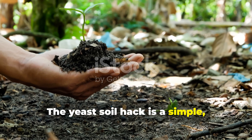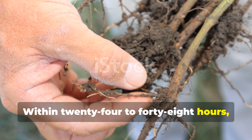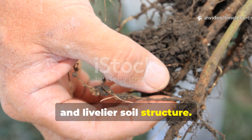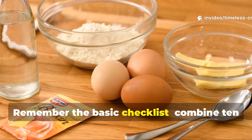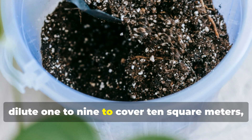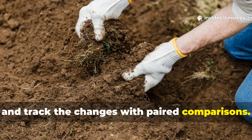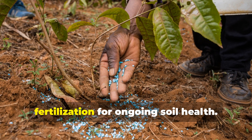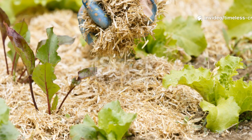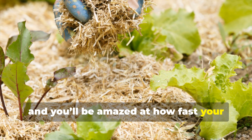The yeast soil hack is a simple, low-cost method to energize your garden soil. Within 24 to 48 hours, you can see a measurable boost in microbial activity, improved early root growth and livelier soil structure. Remember the basic checklist: combine 10 grams of yeast with 50 grams of sugar in 2 liters of warm water, dilute 1 to 9 to cover 10 square meters, apply as a soil drench and track the changes with paired comparisons. Always complement this with balanced fertilization for ongoing soil health. It's a small effort with a surprisingly powerful impact on your garden. Give this technique a try and you'll be amazed at how fast your soil can wake up.